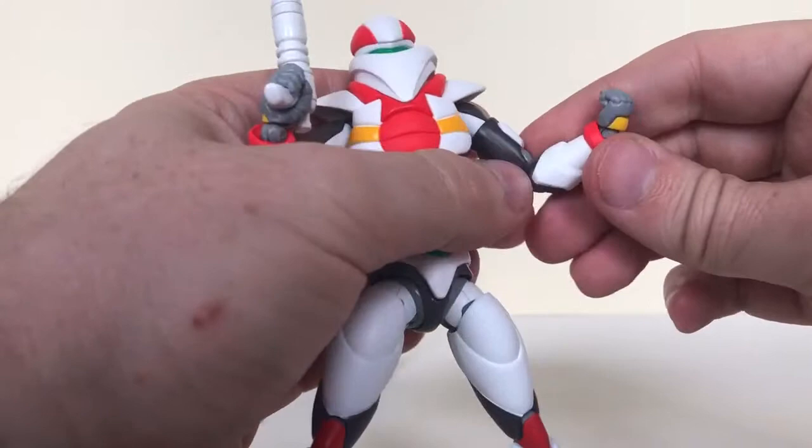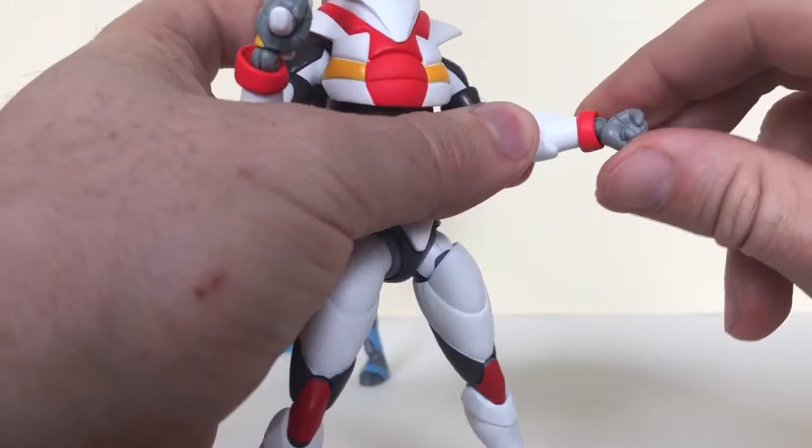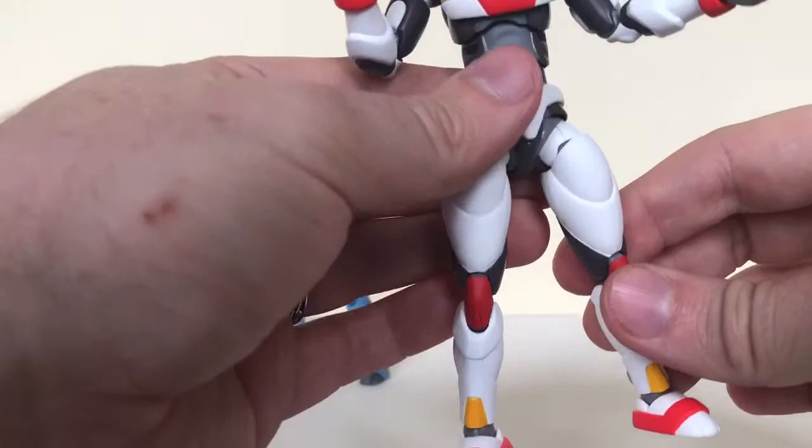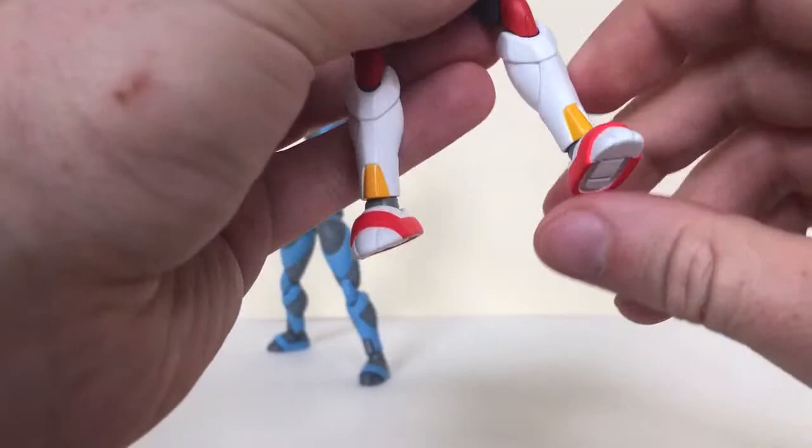There's a swivel at the bicep, a double elbow joint, and a wrist swivel with a hinge as well — you can turn that around and get some side-to-side action. The legs spread that far apart and move forward. Double knee joint.